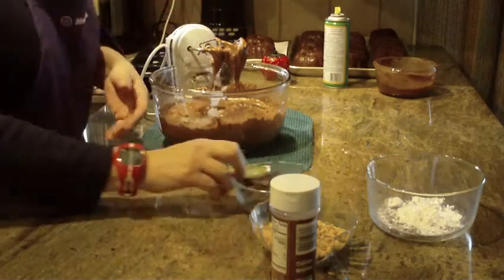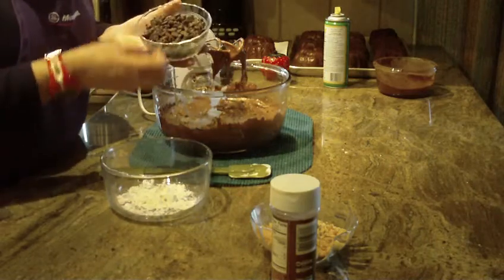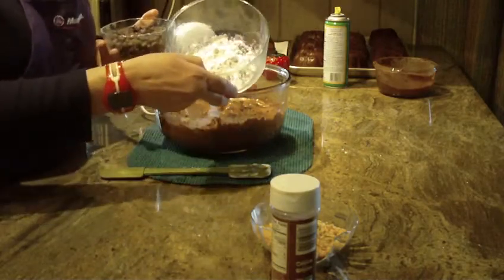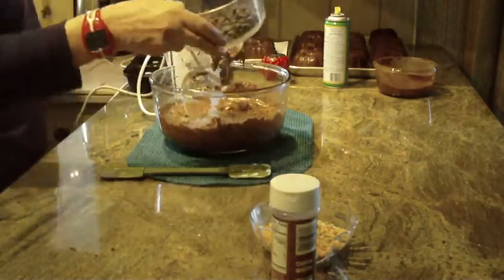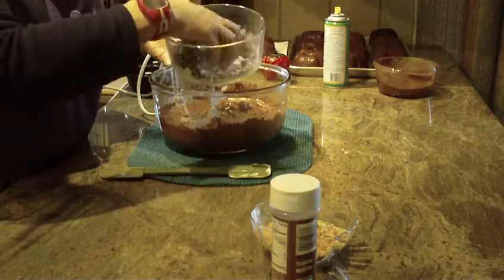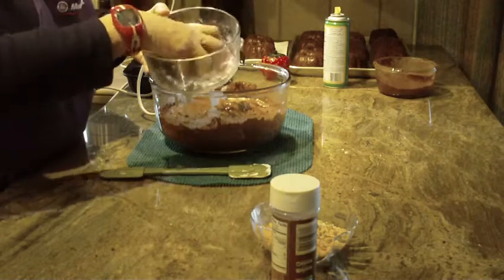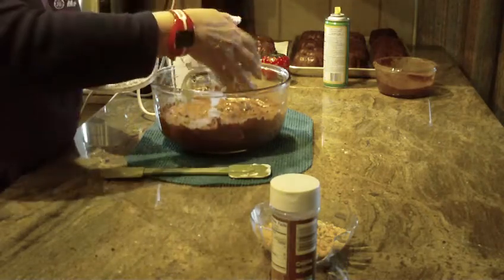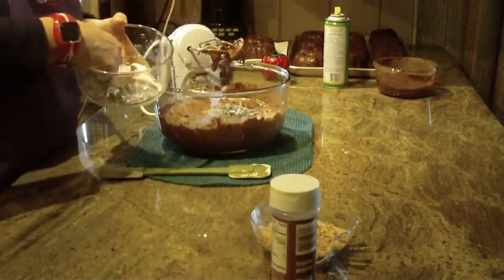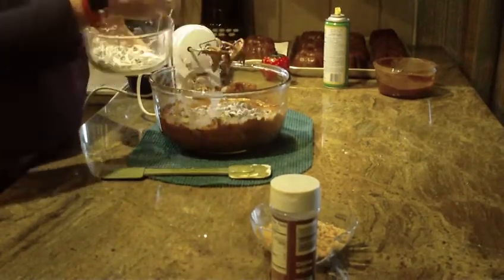What you'll find is that whenever I added chocolate chips to a cake, they would always end up at the bottom when they'd bake. A way to get around that is just take a little flour in a bowl, add your chocolate chips — and by the way, that's six ounces of them — and mix the chocolate chips into the flour so they're coated. You don't want a lot of excess flour on them.